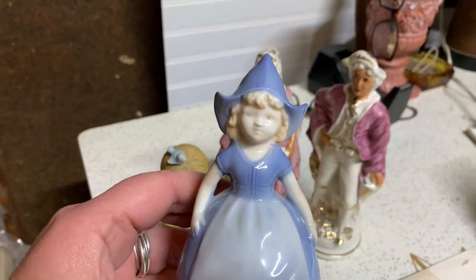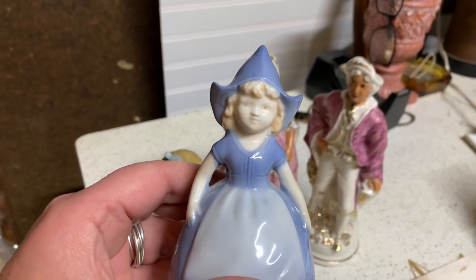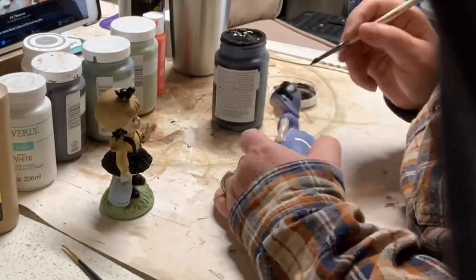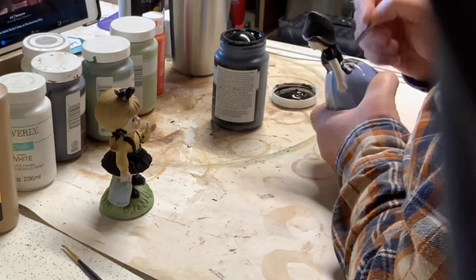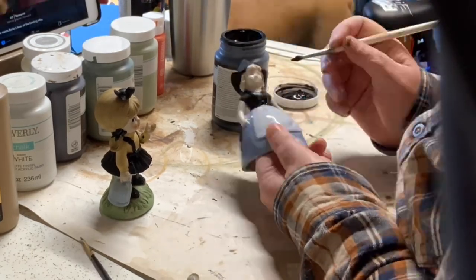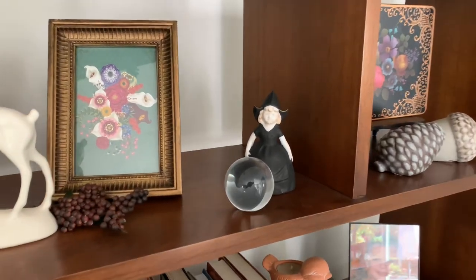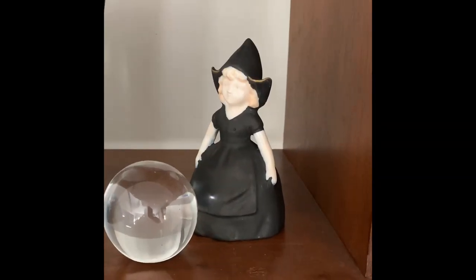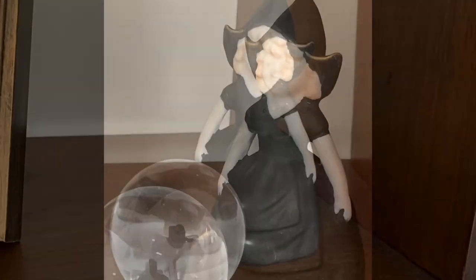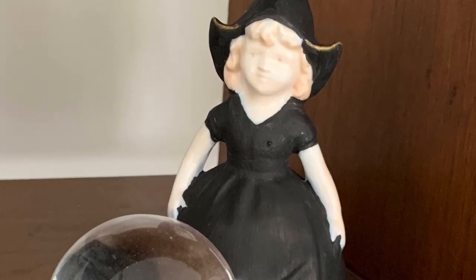I think I'm gonna leave her arms and face — maybe even her hair — that color, but paint her hat and her dress black. This one was by far the easiest. I simply painted everything black and then took the gold and just slightly edged the brim of her hat. She turned out cute — kinda looks like she's not getting enough oxygen.